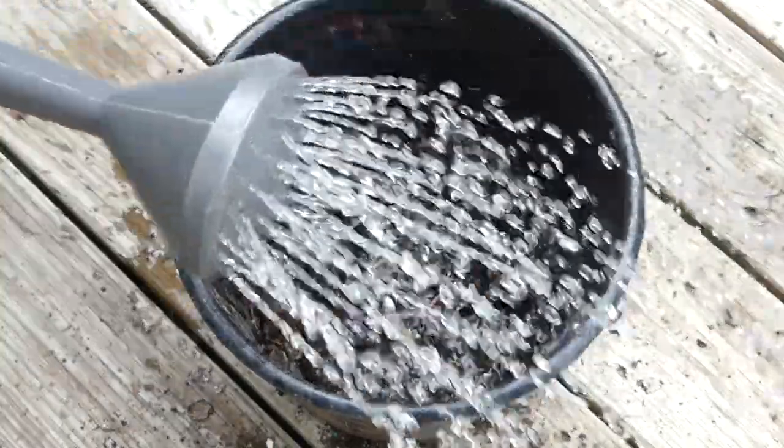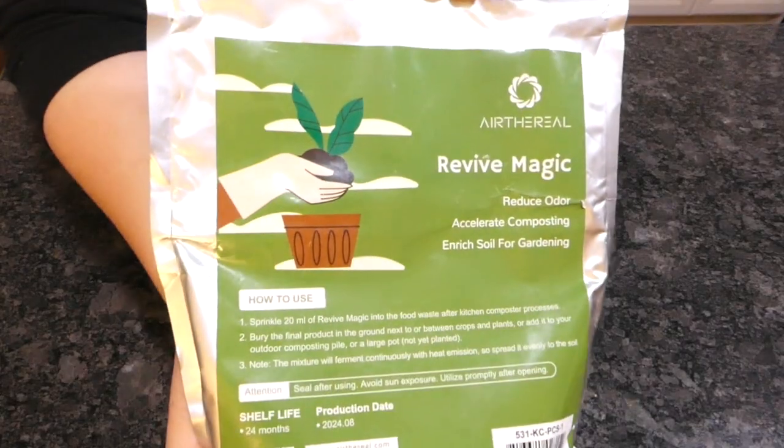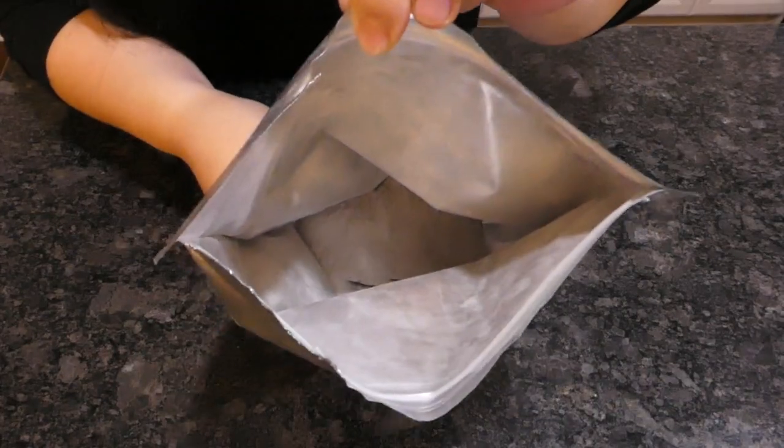If you don't do home fermentation, there's always old kombucha or kefir. Or simply get a compost starter, which you absolutely do not need, but it's again an easy, non-gross way to add microbes to kickstart the process.